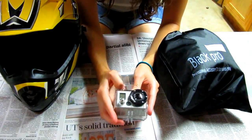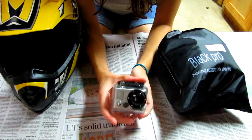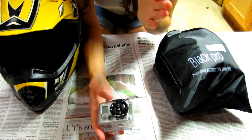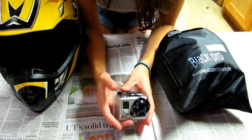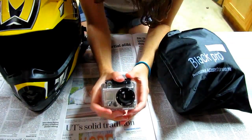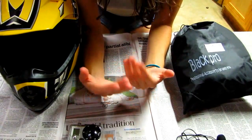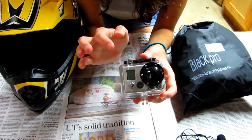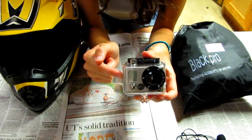Hello everybody, for this week's video I'm finally going to get to a video that was requested — my GoPro setup. It is raining really hard and I'm in the garage, so if you're hearing that in the background, hopefully you can hear me okay. First I'm going to start off by listing the things that I use. The first thing is obviously my GoPro Hero 2, and it is in a waterproof case.